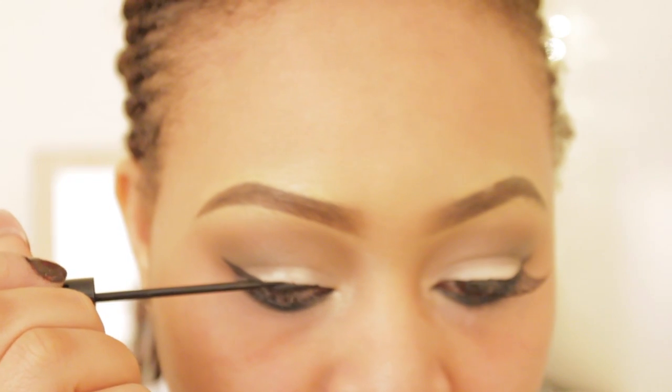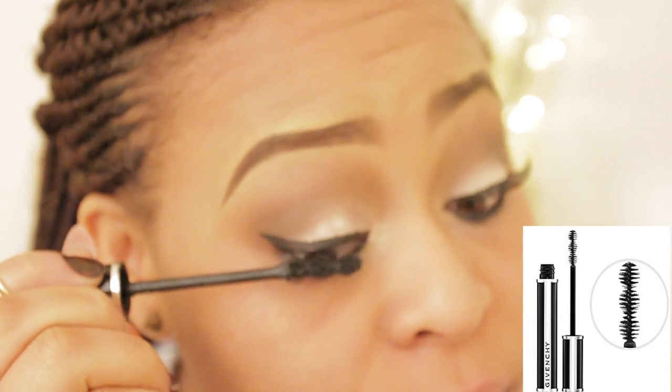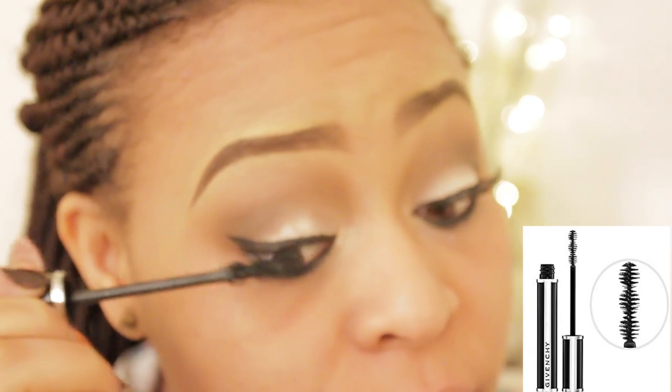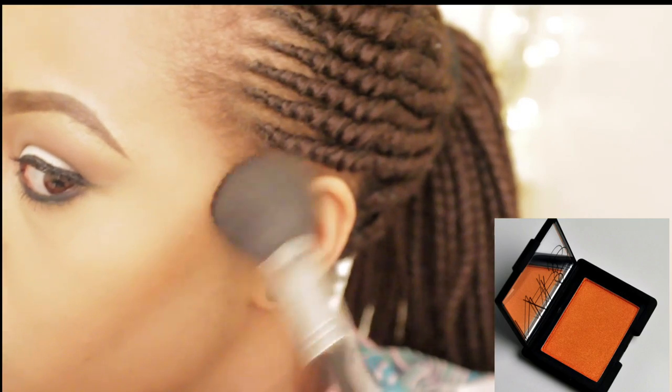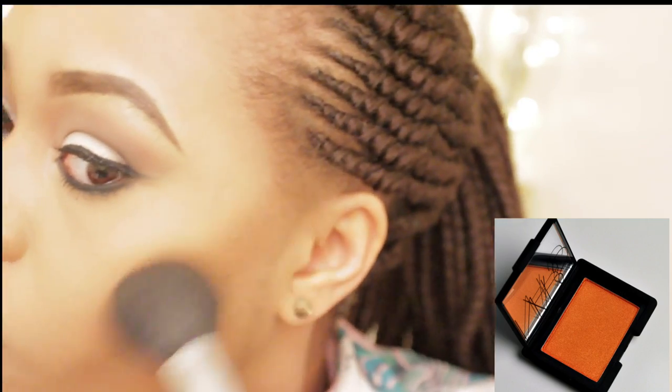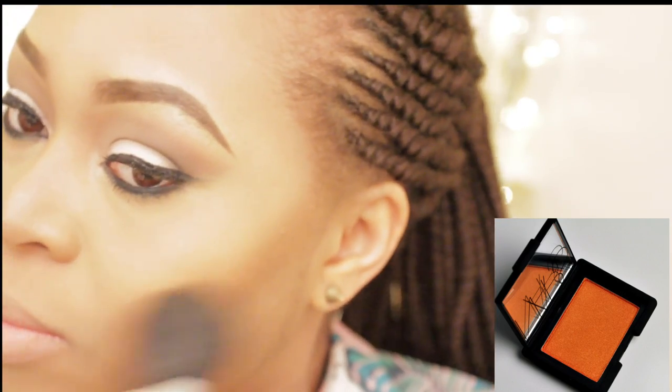Taking my favorite NYX liquid eyeliner and I'm just lining my eyes — very bold as you can see. Taking my Givenchy mascara and I'm just applying that. For my blush I'm using Nars Taj Mahal — you know how much I love this — using Taj Mahal as my blush.